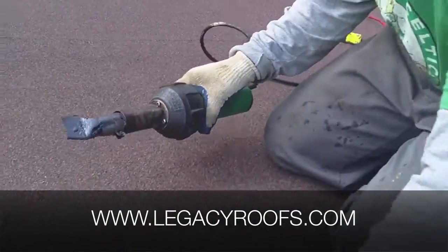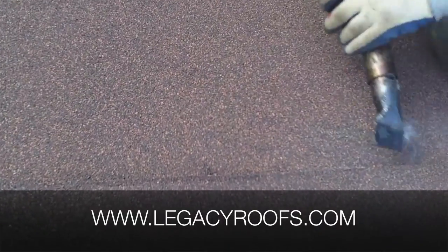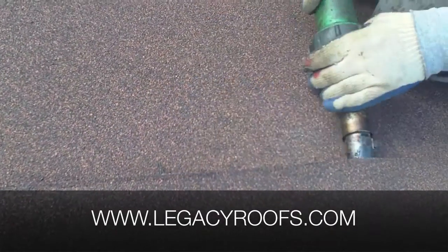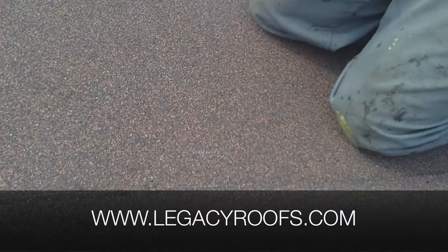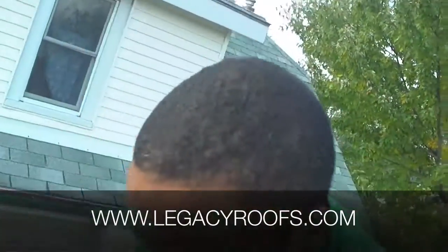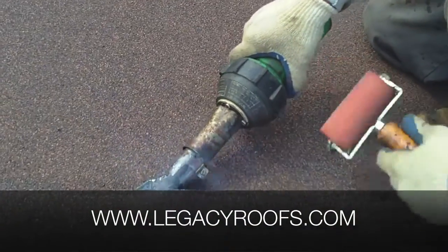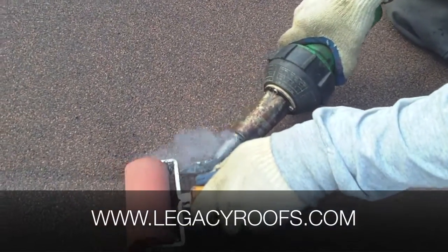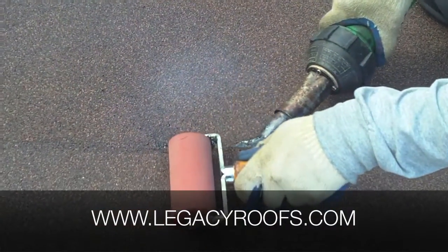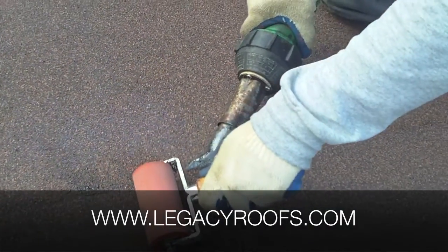I'll show you how it's done. We just lift this up a bit. So remember, it's hot air coming out of this one, so we just kind of tuck it in there, lift it up — I'm pinching the seams together by that. And what that's doing is adhering the two layers together.